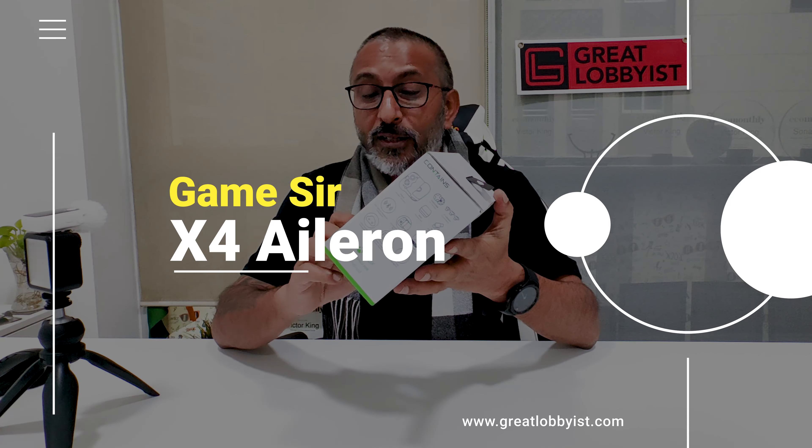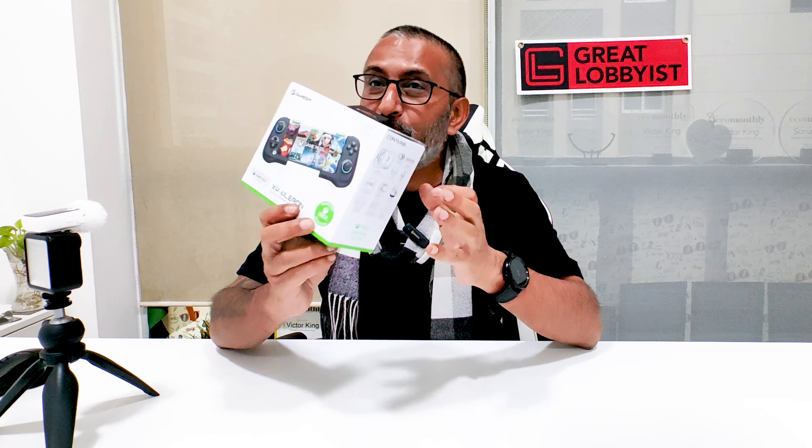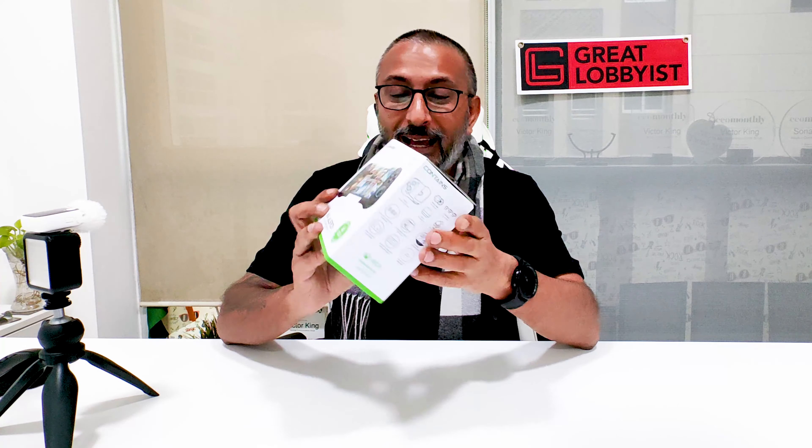This is the GameSir Xbox Elrion. This is designed for Xbox mobile gaming with Game Pass. The GameSir X4 Elrion is what we're going to unbox and tell you everything about.